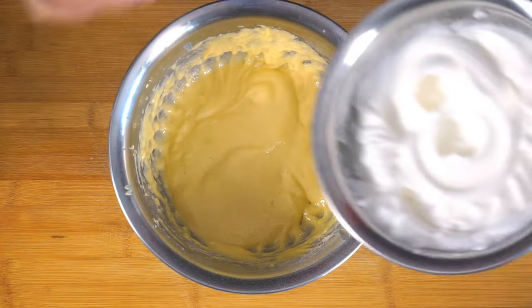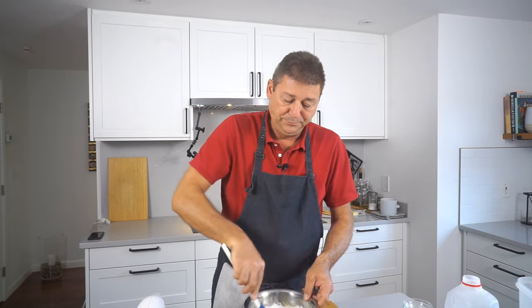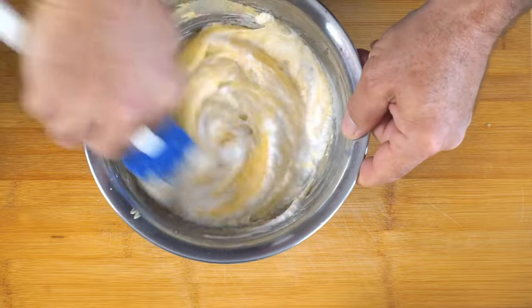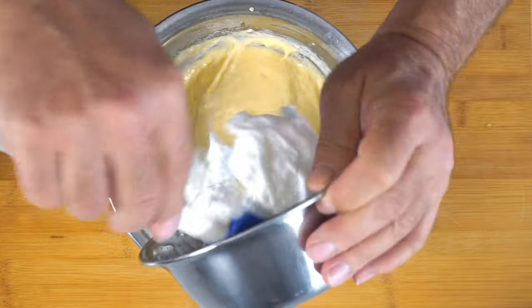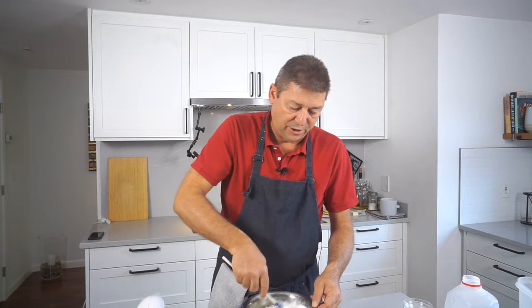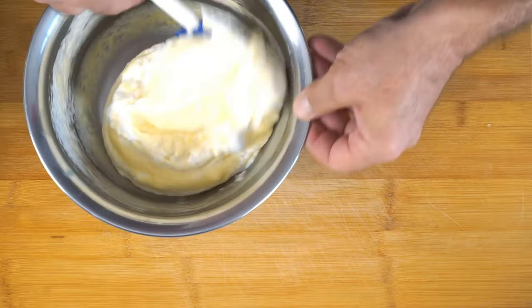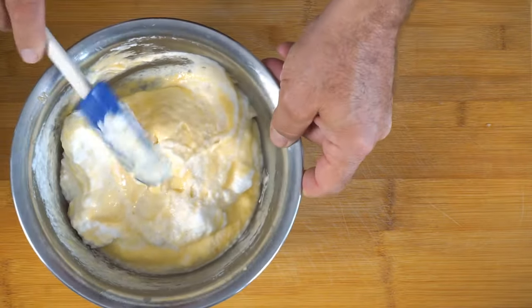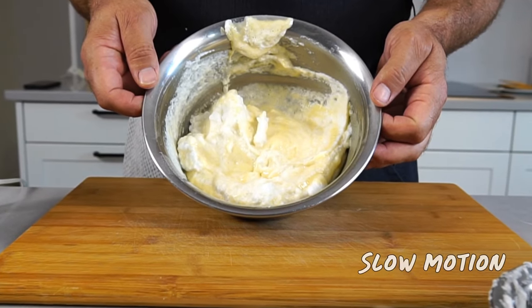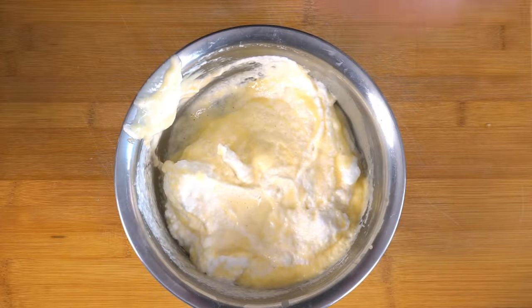Now you just work this in real slow. Normally you do this by taking a little bit of the beaten egg whites and stirring those in first. Since we loosened that up, we put the rest in and stir this as little as possible — let's say 10 times. You still have some unincorporated egg whites, but that's fine. If the majority is worked in, it will sort itself out in the pan.